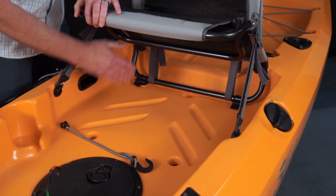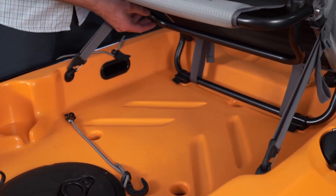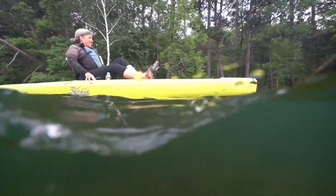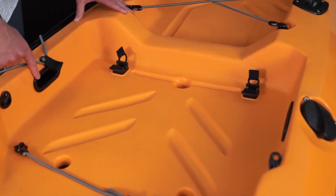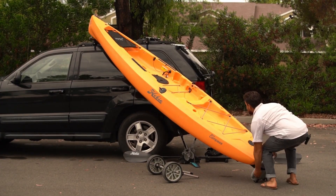Underneath the seat, we have room for storage for tackle boxes or anything that you want to put under there. Located on the side of the cockpit, we have two carry handles which allow for easier rooftop loading and side carry handling.